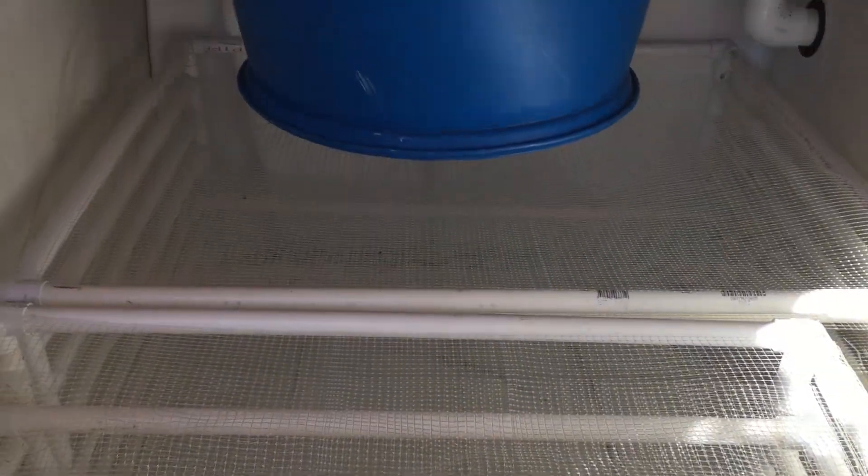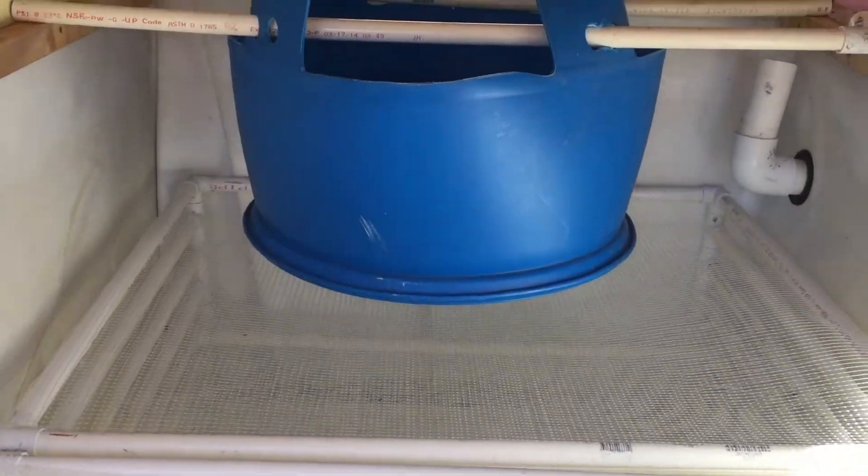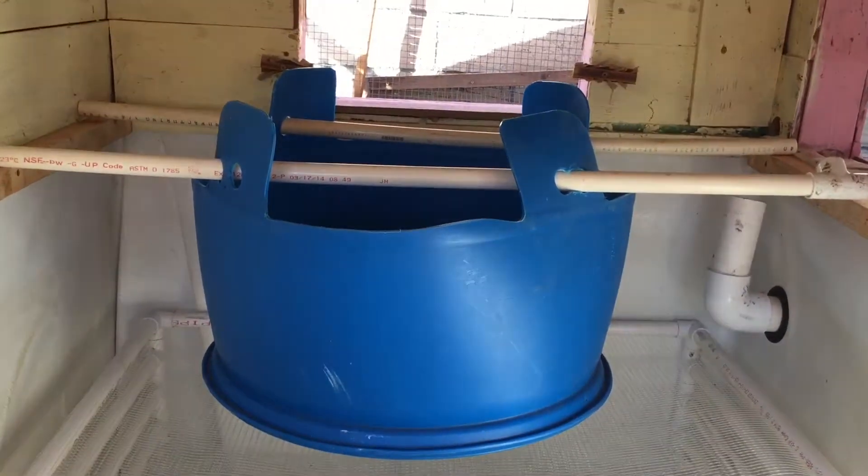I look forward to adding water and moving the fingerlings in here soon. I still need to finish up the plumbing, add a venturi, make a swirl filter, and also add a tank full of water.